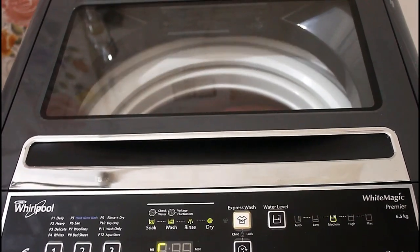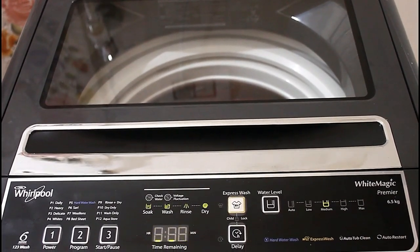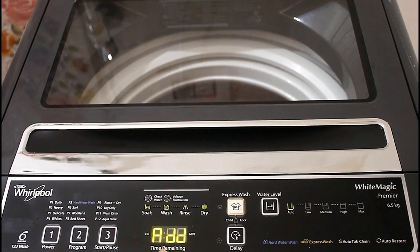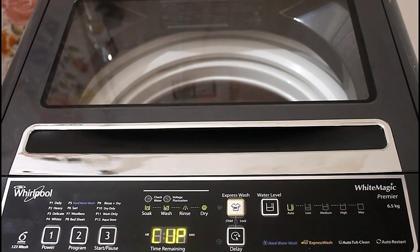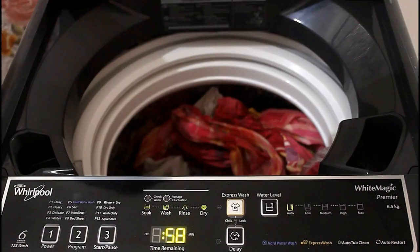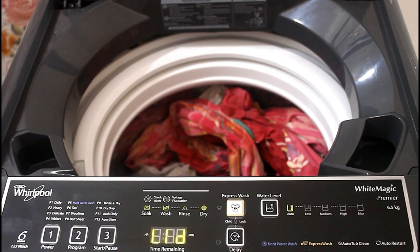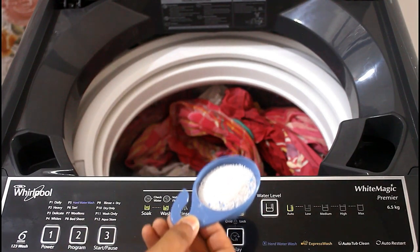After rotating, it will automatically detect how much detergent is needed to wash those clothes. It's asking to add 1.5 cups of detergent, but that's too much, so we'll add only 1 cup. You can add 1 cup or more depending on your requirement.